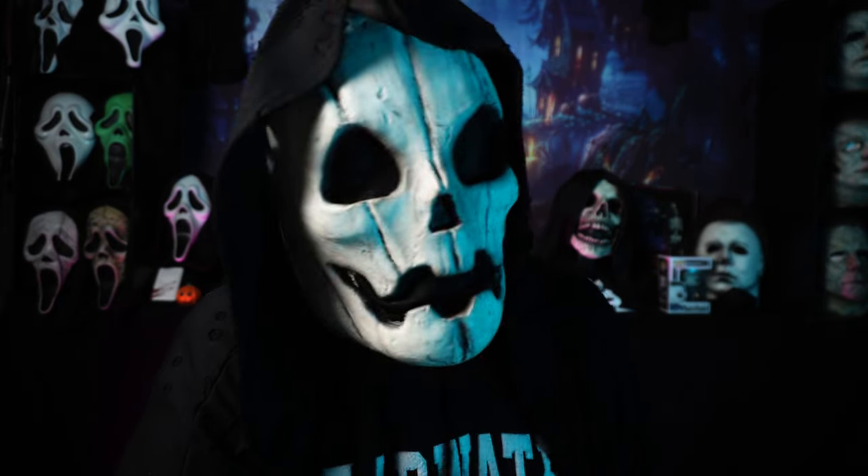Today we have some potentially big news for Scream and Ghostface collectors. Greetings everyone, my name is Nightshade, this is the Nightshift, a home for all things spooky, and today's video was supposed to be completely different.